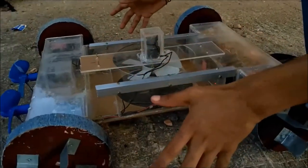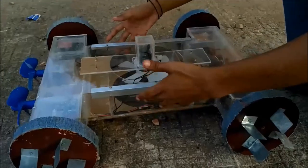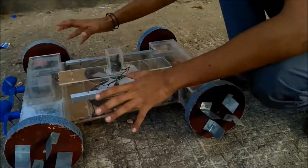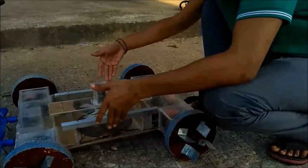Since we are using those wooden tyres, they will also provide positive buoyancy which will help this project float on water. The motors used are high torque motors so that it can push on land and on water.